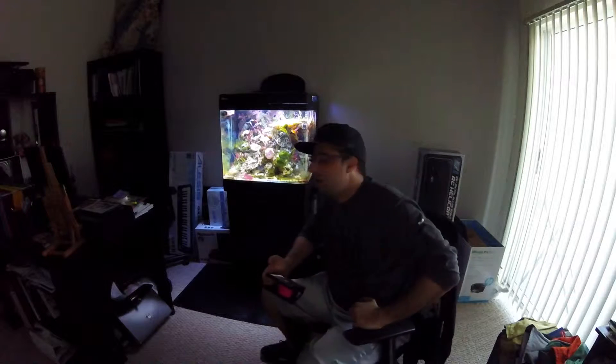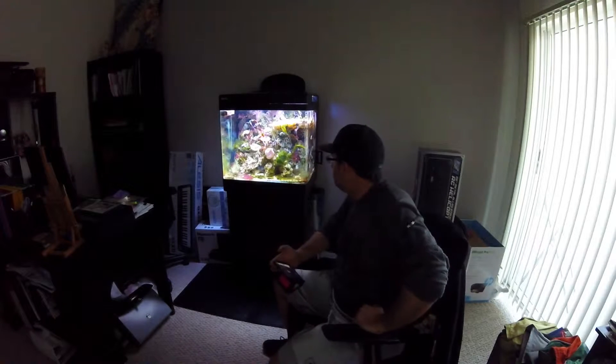Hey guys, Ray here with Salt Life 17. If you haven't subscribed, go ahead and do so now. Right now we're looking at a Red Sea Max 130D. It's pretty bad — I've let it go.